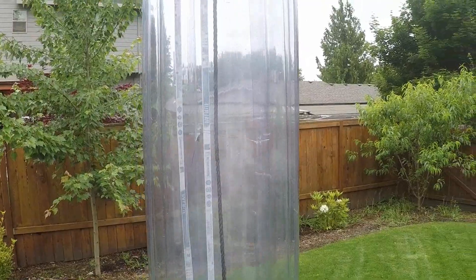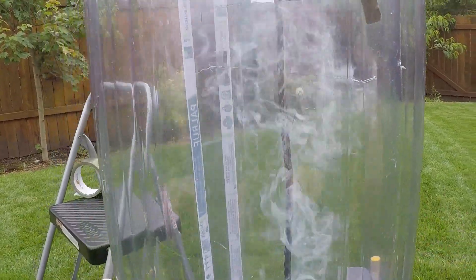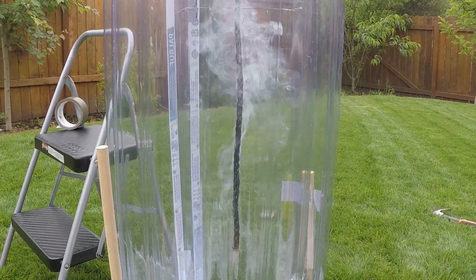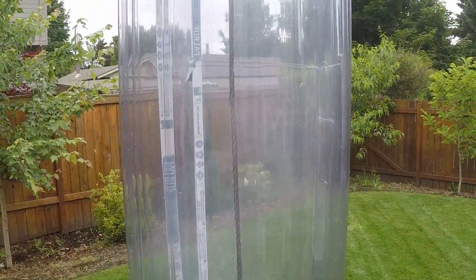Look how the smoke makes a tornado in there, it's really cool. As it cools, it doesn't make as much of a tornado, but at the bottom, as the air comes in this side and the other side, it swirls around. The hotter it is, the faster it swirls, but then as it rises up, it slows down.